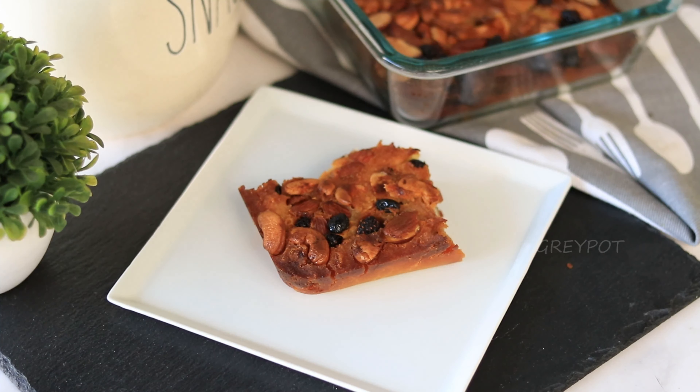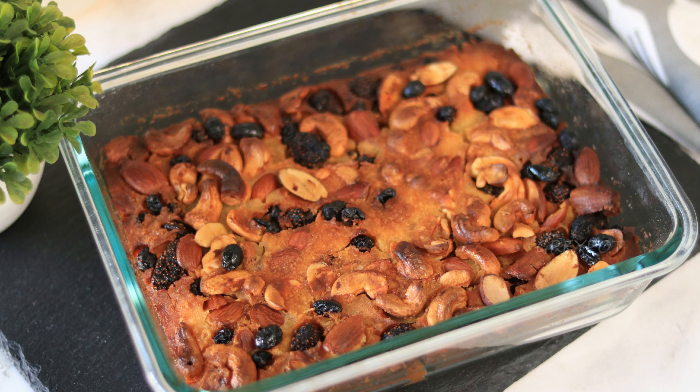Give this mixed dry fruit cobbler a try and enjoy the warmth and sweetness in every bite. Thanks for joining me today — don't forget to like, share, and subscribe for more delightful recipes. Until next time, happy baking!